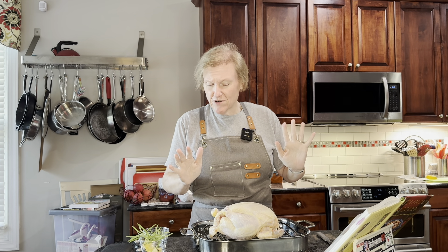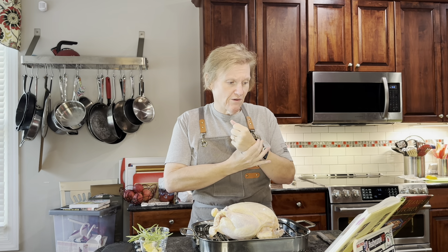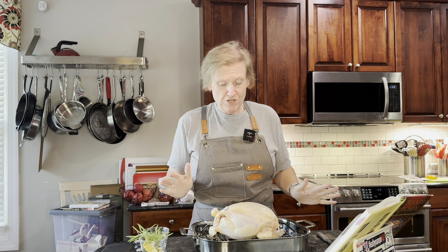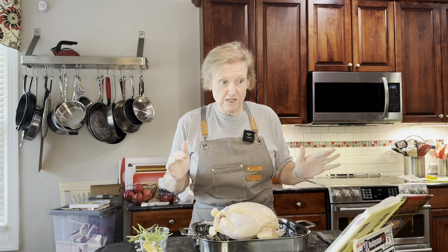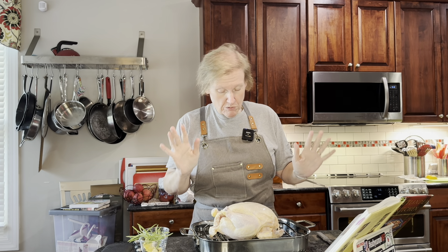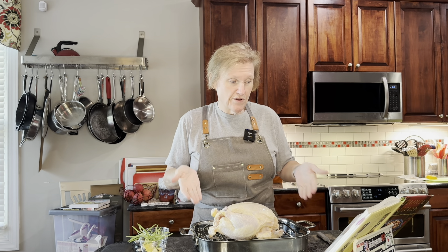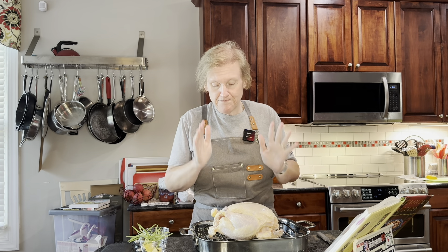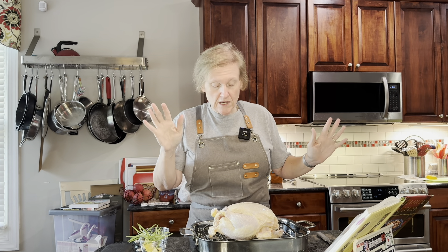I have my chicken - it's mostly defrosted, it's been out of the refrigerator for over an hour. She says to take it out an hour before you cook it, but mine was not super defrosted - it'll be fine. It's a very basic roast chicken. It's supposed to be a three-and-a-half to four pound chicken; it looks a little bit larger than that. I didn't weigh it - I bought it in a two-pack and they didn't have individual weights on them.